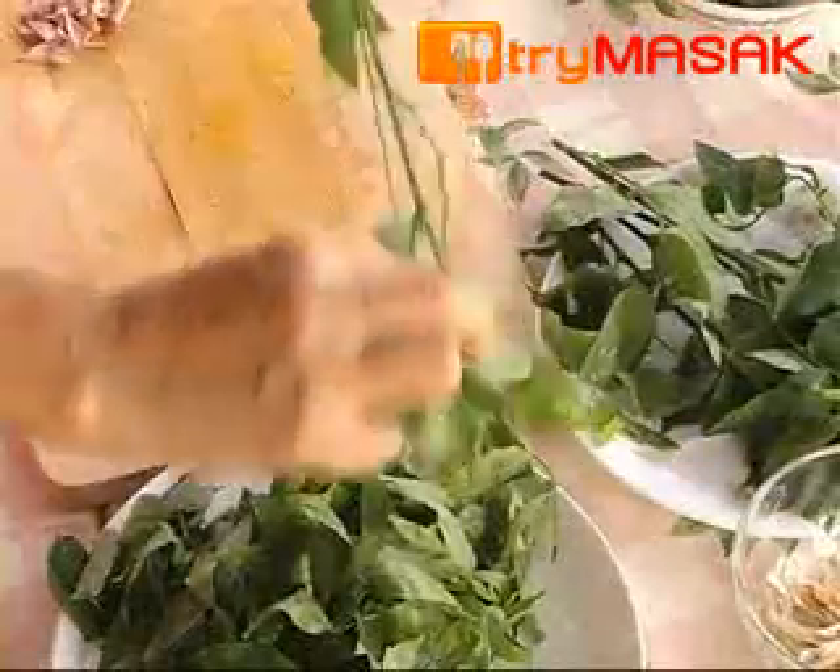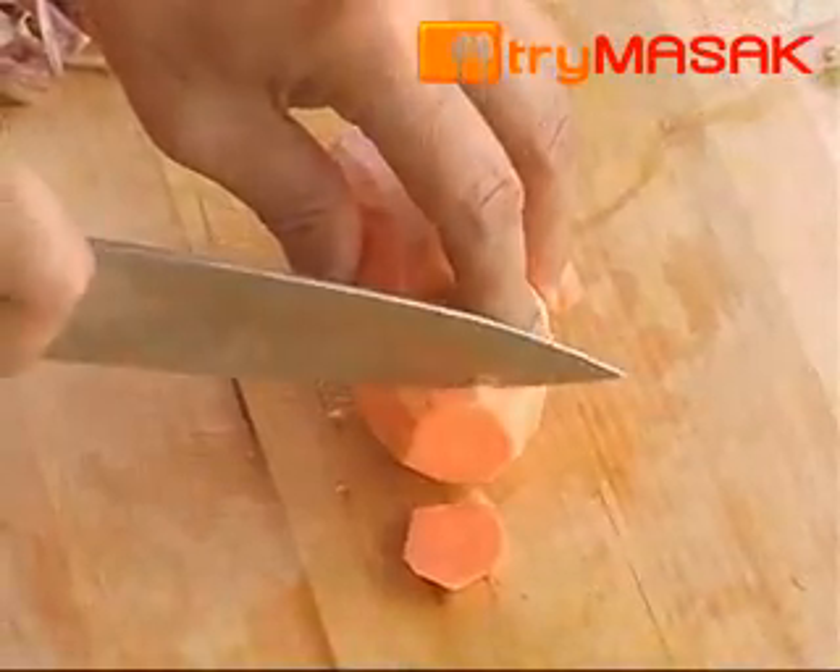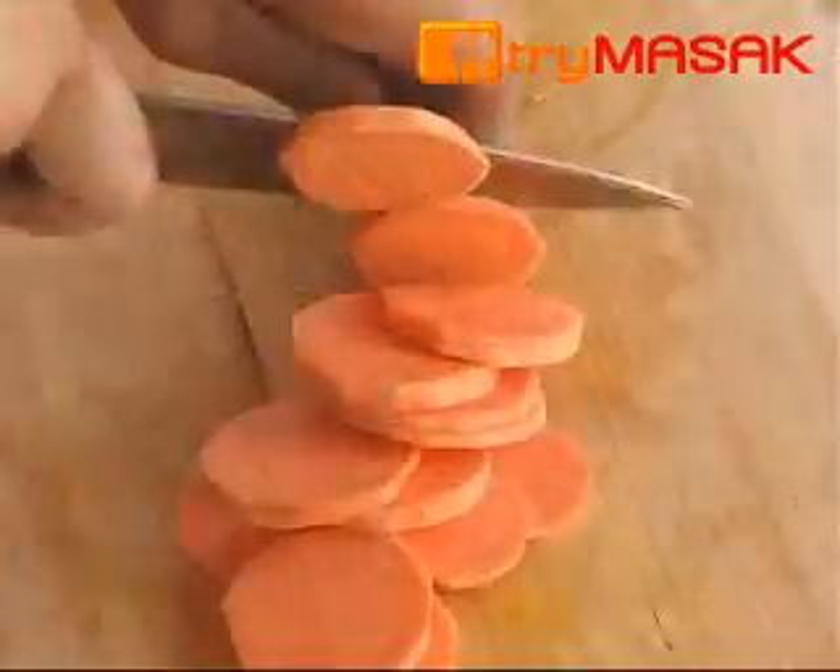Start by cleaning the sweet shoots and picking the leaves. Next, cut the sweet potato thinly and clean it. Coarsely pound the anchovies.